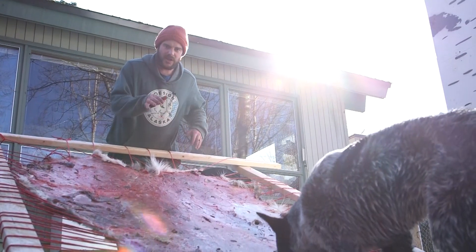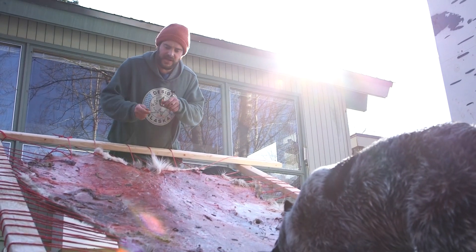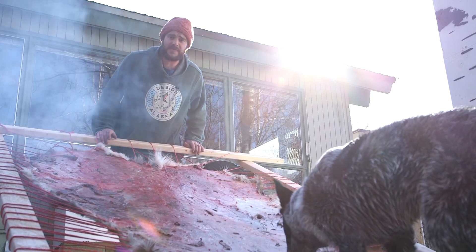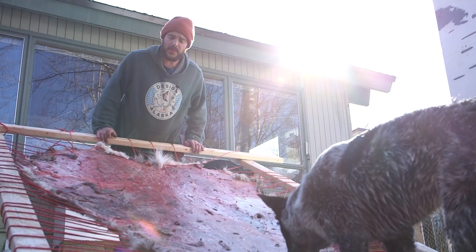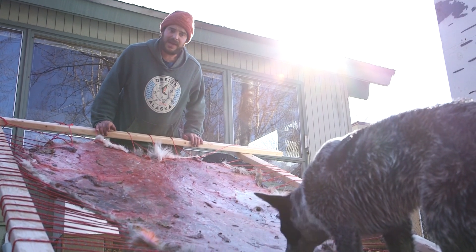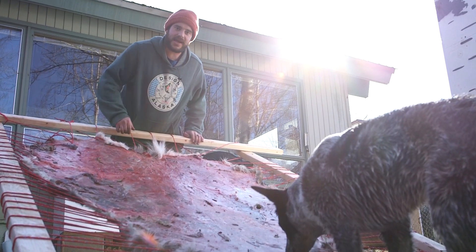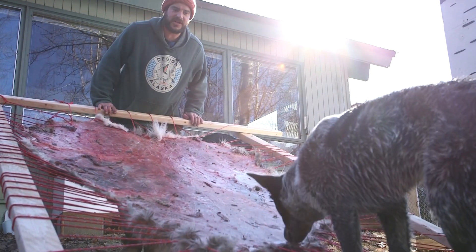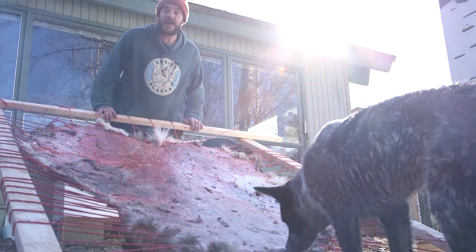After we get the hide all stretched out and straight, that will make it a lot easier to cut all these meat chunks off. For getting the meat chunks off we can use the leg from the caribou, we can use some stone, we could use a metal blade, or we could also use a dog — as we see right here, he's doing a great job at just pulling meat chunks off. So we have a lot of options.